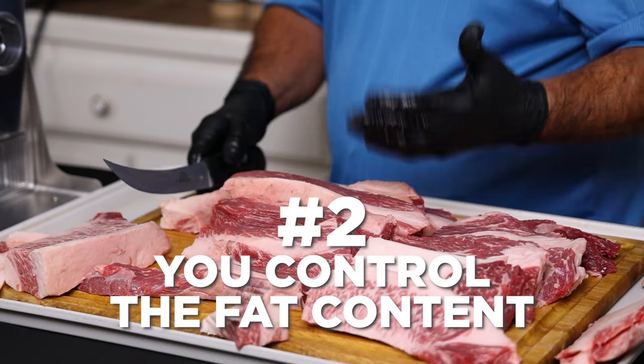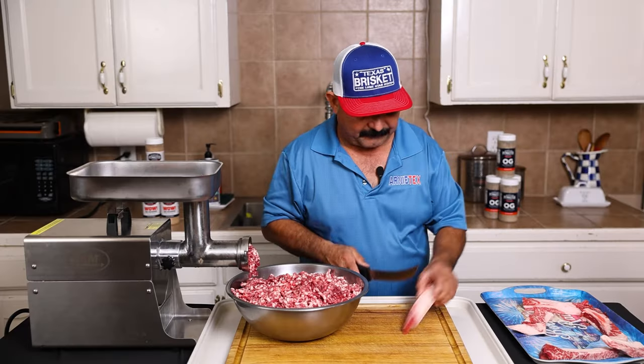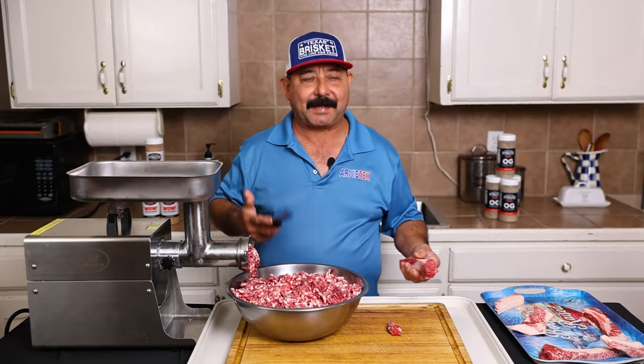Reason number two is you get to control the fat content. Some folks like it lean, some like it extra lean, some like it extra fatty. I like it somewhere in between.